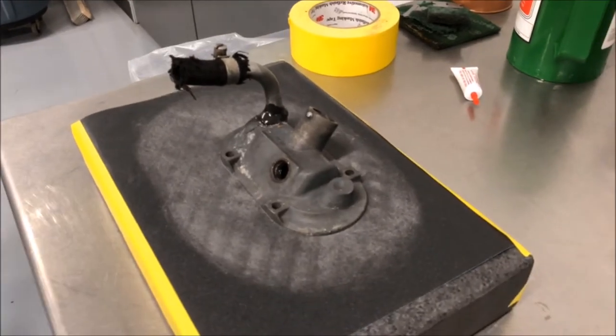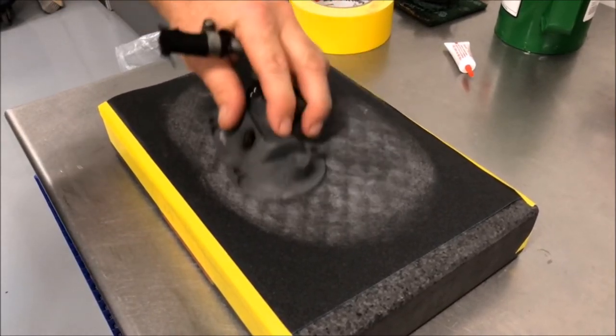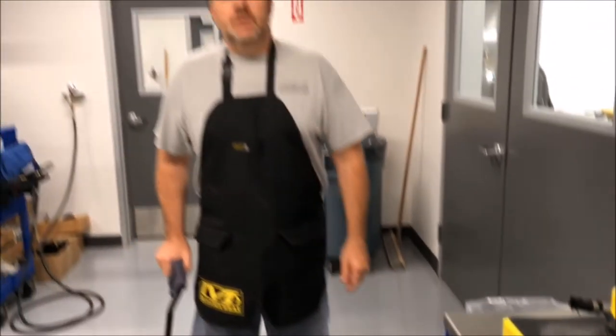What grit is this? 220. Less is more — you don't want to go crazy on the pressure. But that's something you can do at home to stop some of your major oil leaks and keep you in the loop.